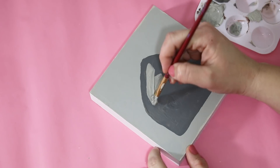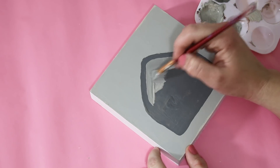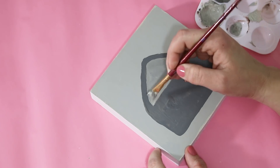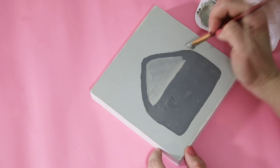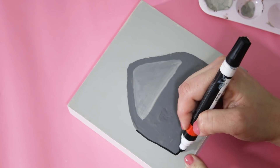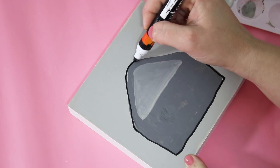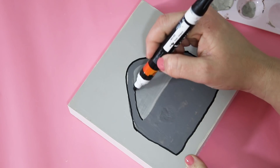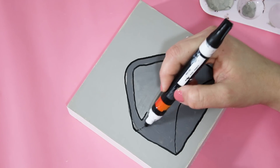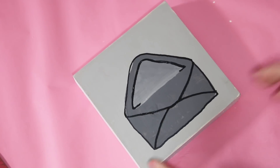I wanted an in-between color from the background and the envelope, so I mixed a little bit of elephant gray with some of the mineral to get a medium color for the inside of the envelope. Then I'm using a cheap paint marker - I picked these up in a pack from Walmart, and I also like the Sharpie brand sometimes. I just outlined the envelope shape and by adding the black outlines it definitely gives it more definition.